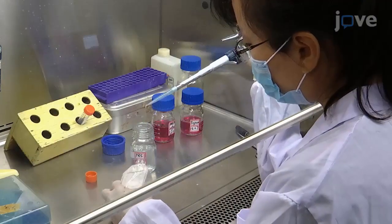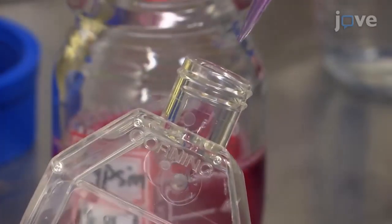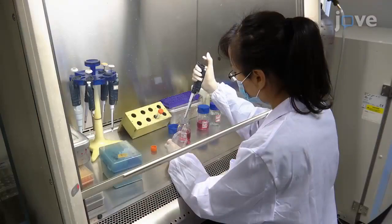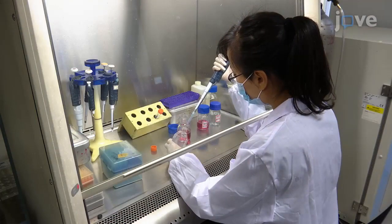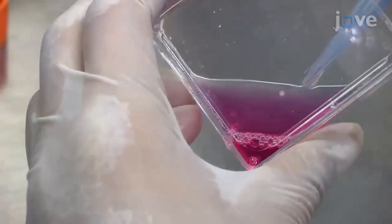wash the culture with 1 milliliter of PBS before treatment with 1 milliliter of 0.25% trypsin for 1 minute. When the cells have detached, stop the reaction with 1 milliliter of culture medium and pipette several times to generate a single cell suspension.